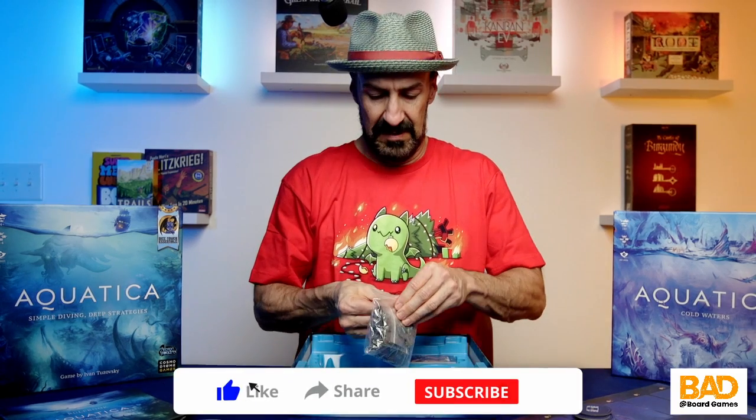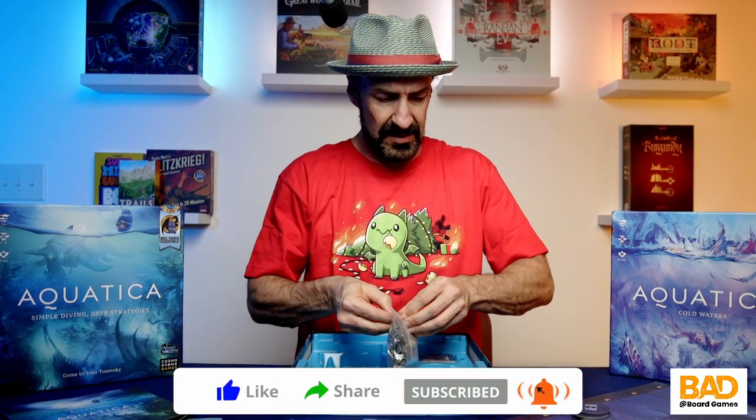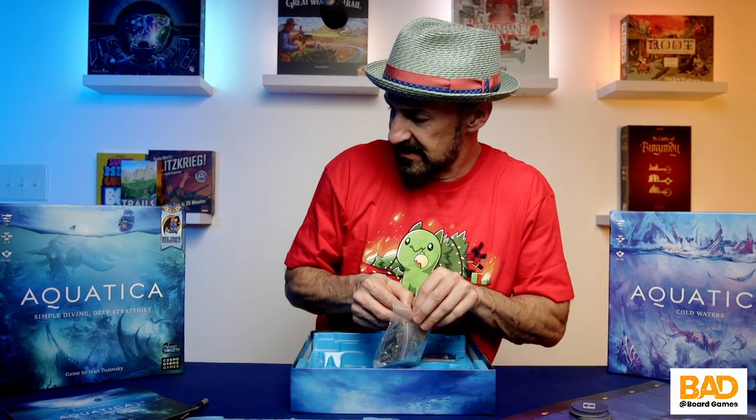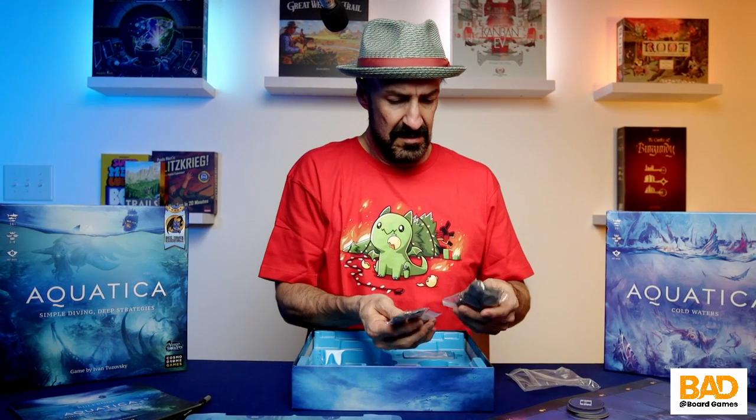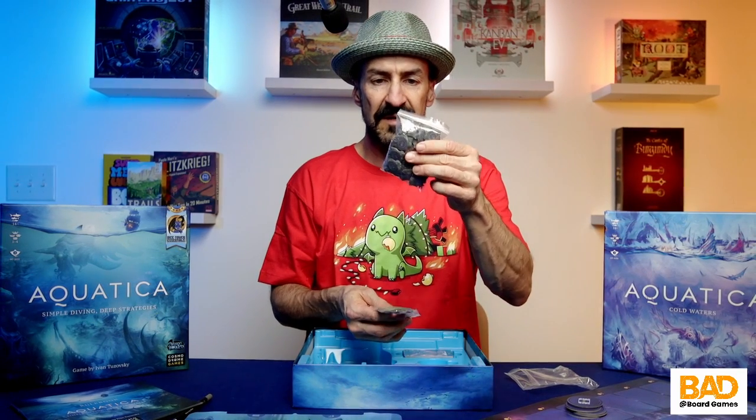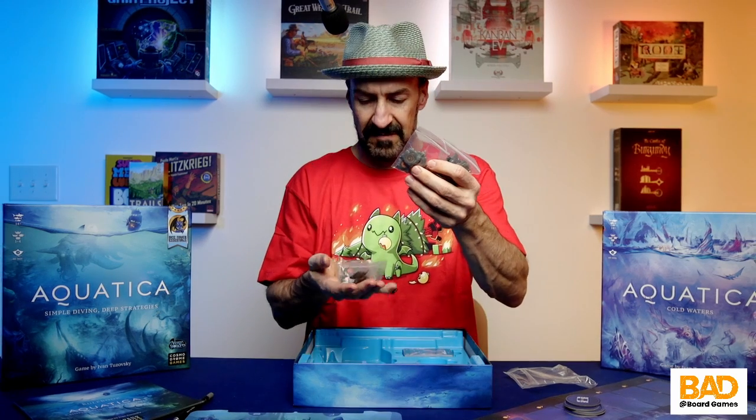We have some nice tokens here. I don't even think this is the deluxe edition. Look — manta rays! And they're actually plastic and they've got a little bit of weight to them, which is kind of nice.